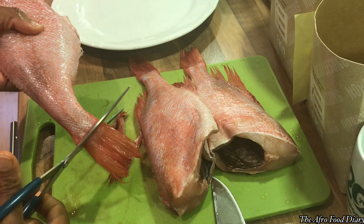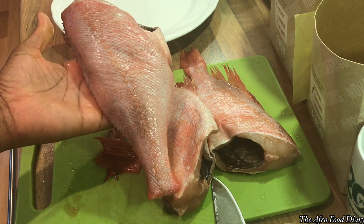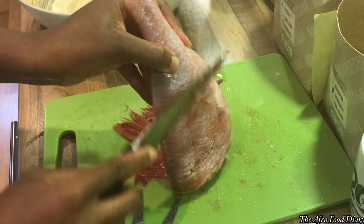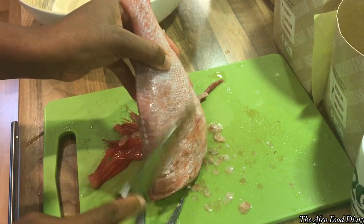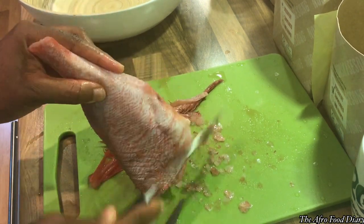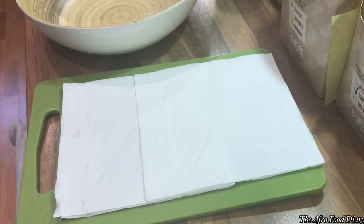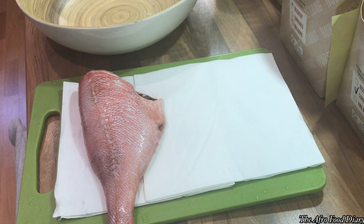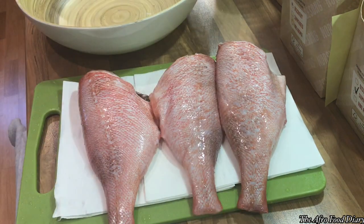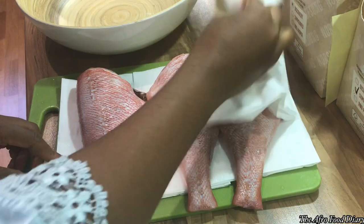The first thing I like to do is clip off the fins — I like it really, really clean. So after taking off the fins and the tail, I went on to slice off the scales. Once you're done with that, you'll end up with something like this, clean as a baby. Then we'll go ahead and wash it thoroughly.